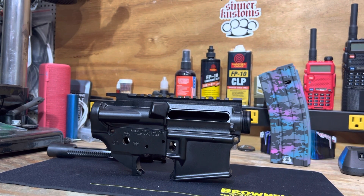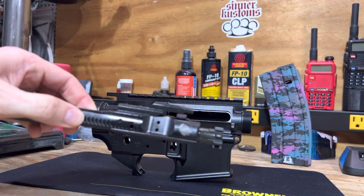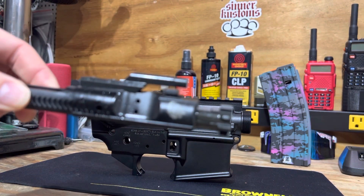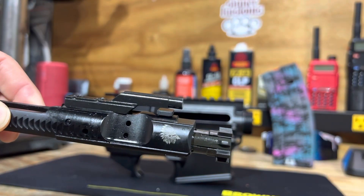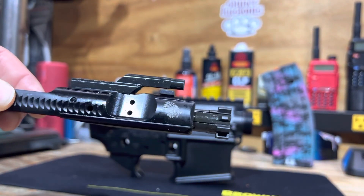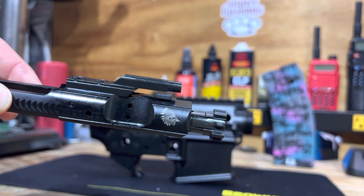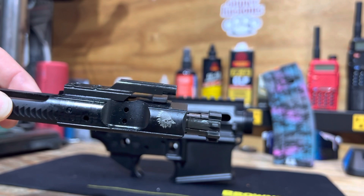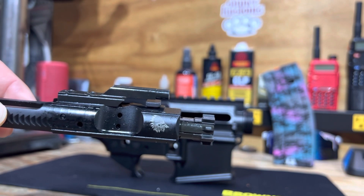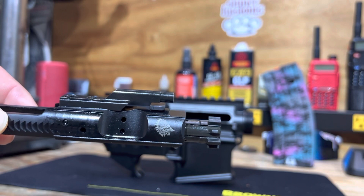Additionally, around Christmas I wound up snagging — there you go — a Sons of Liberty Gun Works Scalper bolt carrier group to match. So I've been sitting on this hoping a lower would come in stock, and Brownells came through with the lower.